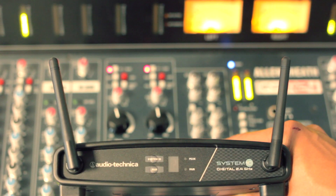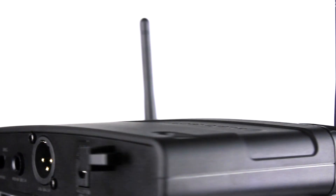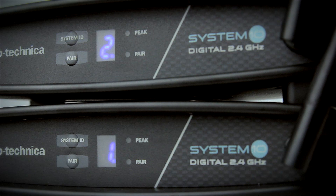System 10 has a very clear sound provided by a Compander-free digital transmission, with advanced 24-bit 48kHz operation for ultimate sound quality and dependable performance. System 10 also sends each signal twice per frequency, meaning if one packet is lost or damaged, it has a backup to make sure that any errors during transmission are not audible, offering the third level of diversity.